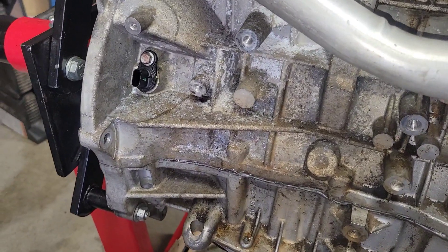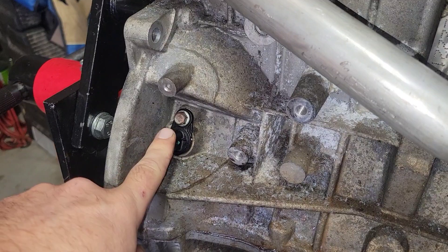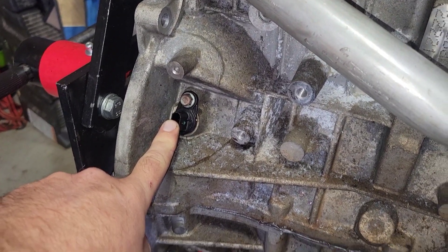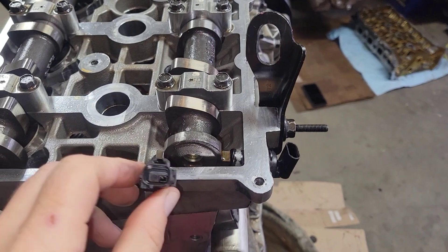Down here at the bottom, on the back side where the transmission housing would go, is your crankshaft position sensor. Coming back to this — this is the ignition capacitor.